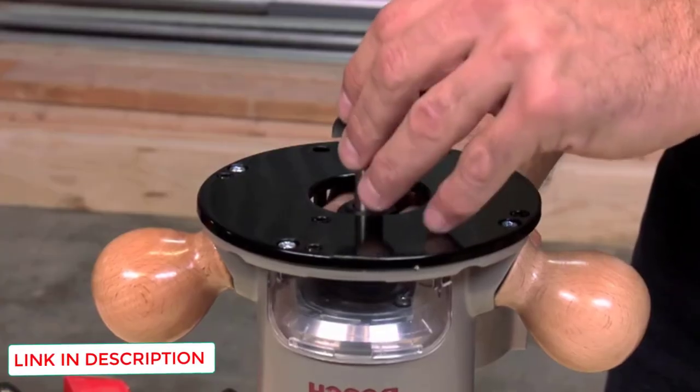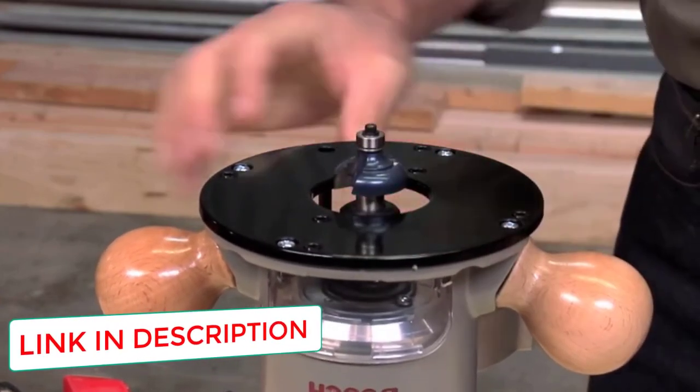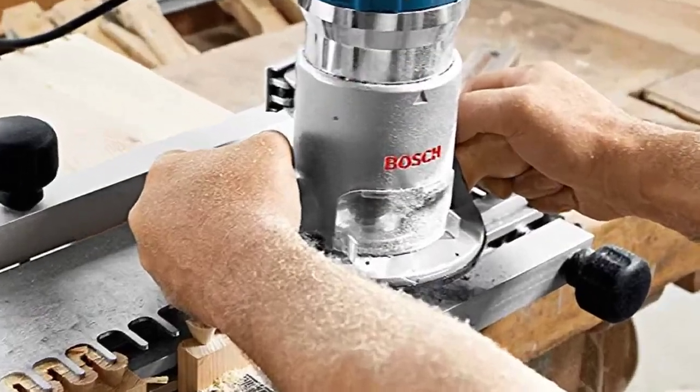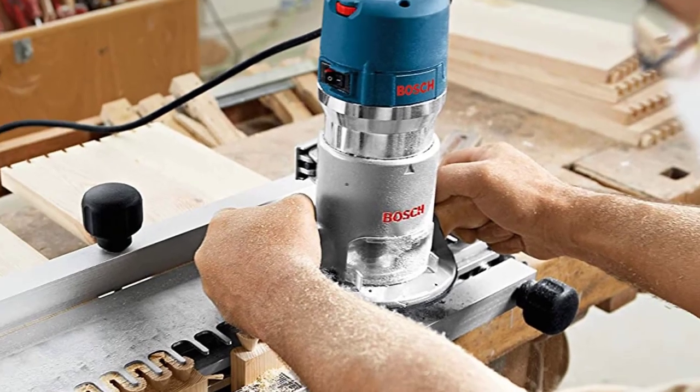This Bosch Wood Router set has a lot of great features, including a low price, sturdy construction, and versatile usability. It is very easy to operate, provides maximum user power, and can handle a wide range of woodworking projects with ease. The model is equipped with a 2.25 horsepower motor.